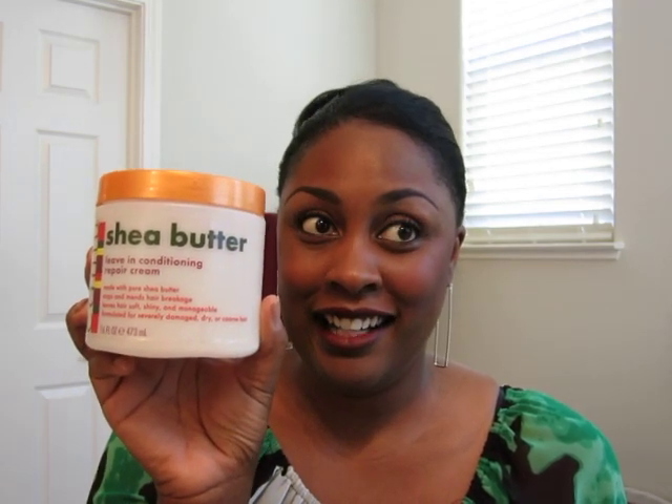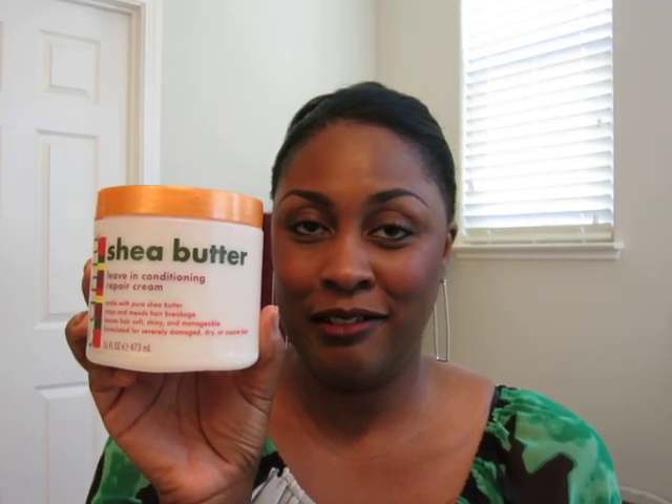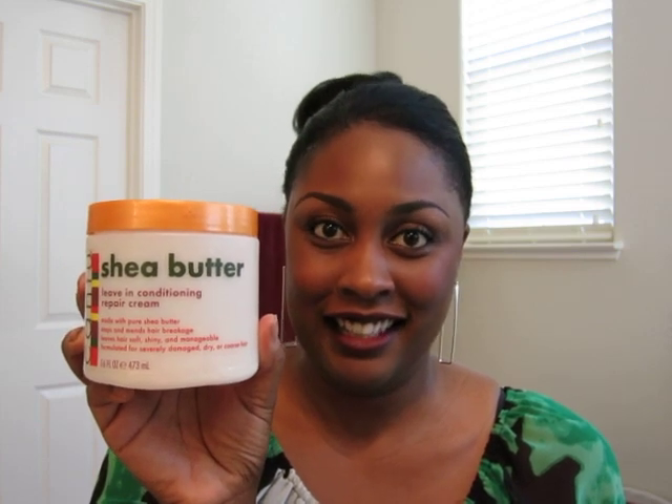I just wanted to do a review on the product because, as some of you know, I have used the Cantu Butter Leave-In Conditioning Repair Cream as my daily moisturizer. I've been using it for a couple of years at least. And the last time I bought it — sorry, it's all dirty — I noticed that the cap looked a little bit different to me.